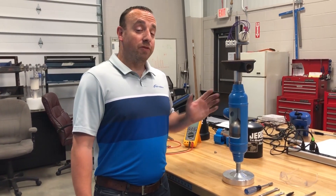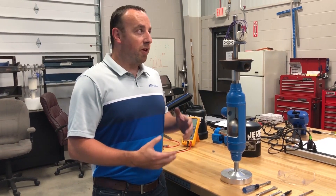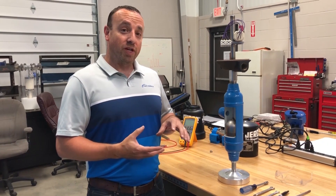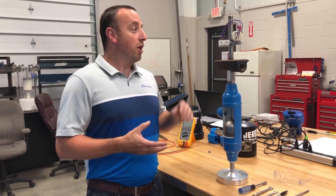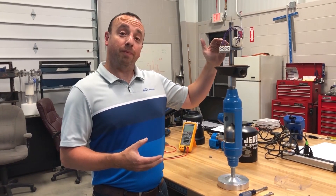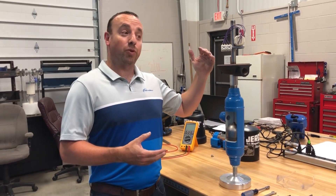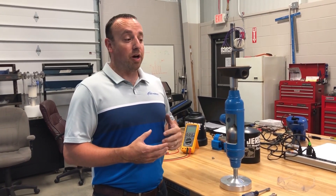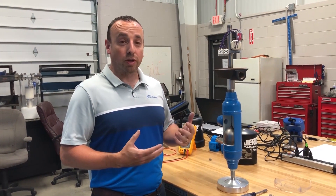All the steps we've gone over have been for a vertical switch. They're pretty much the same if you have a horizontal switch, except for the tripping direction. Because horizontal switches work in the opposite direction, if you want it to trip sooner, you would actually move it up; and if you want it to trip later, you would actually move it down. Other than that, all the steps should be the same — just follow all the other steps accordingly.